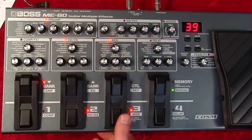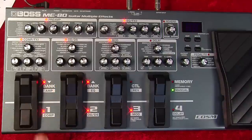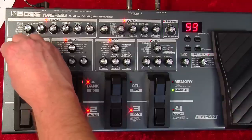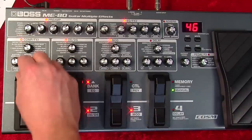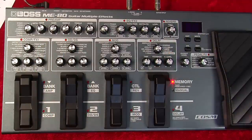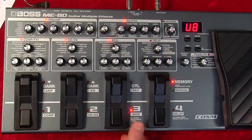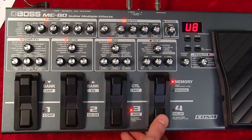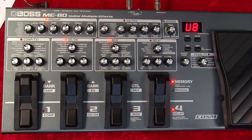When we're in manual mode it's pretty much the same procedure. You can turn on and off the blocks as we did earlier, tweak it, catch the knobs, then press right. I'm going to assign it to user bank eight, number three — press right again — and we're now in memory mode, having saved from manual mode into user space.